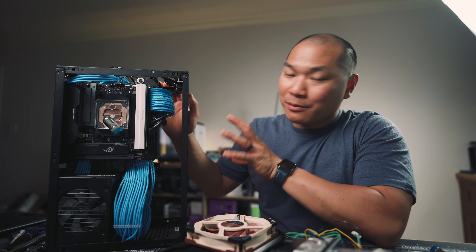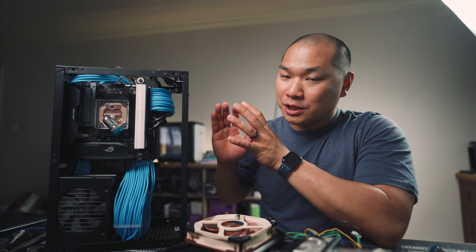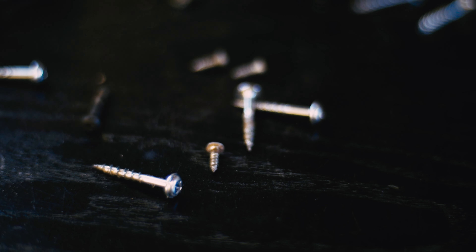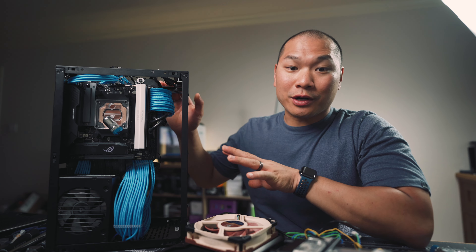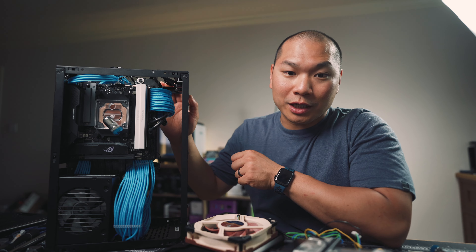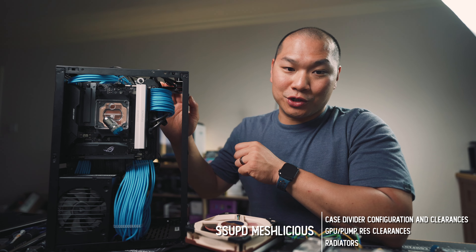I'm partway through this build, done test fitting my components and playing around with the placement of things. So I thought it would be a good point to hit pause and talk measurements and component choices. Let's take a look at some numbers that I think you'll want to know. We'll continue our look at the Sub-Meshlicious and start diving into the custom water cooling content. If you're planning your build, I hope the information in this video can be helpful to you.